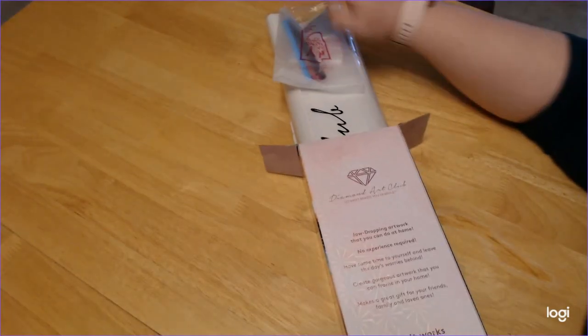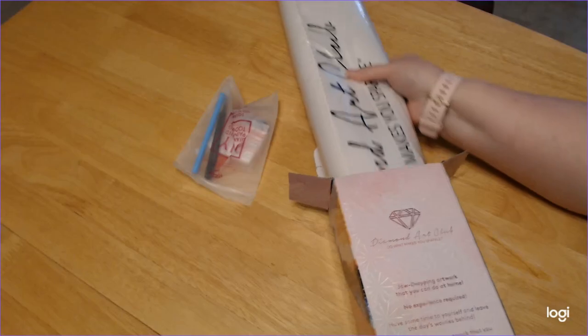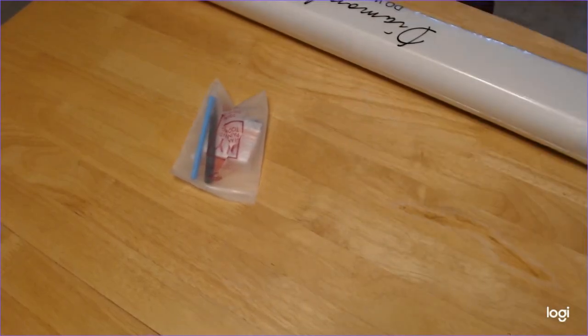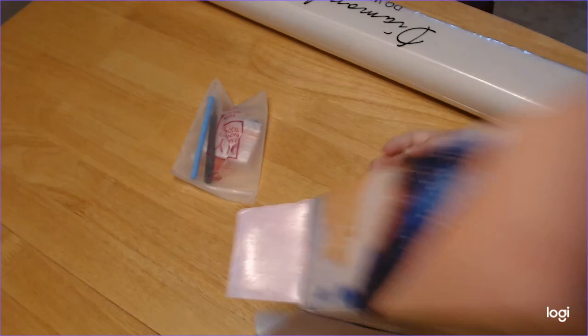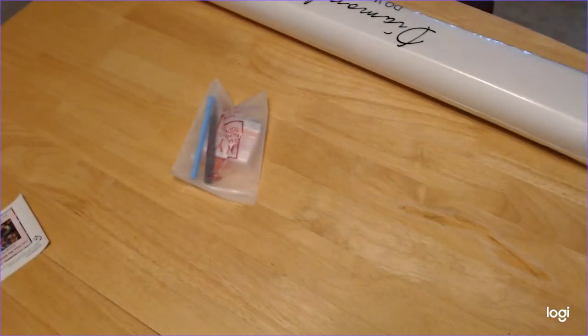Holy cow. So toolkit. Oh my goodness, this canvas is heavy because it has the drills in it. Sticker. Oh come on — inventory sheet, there it is.